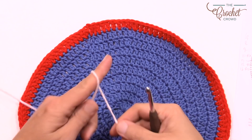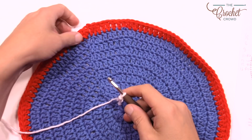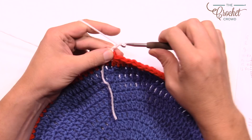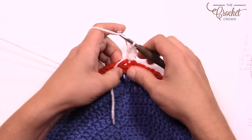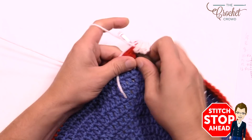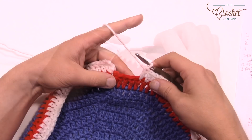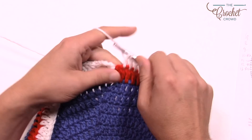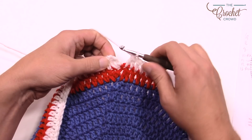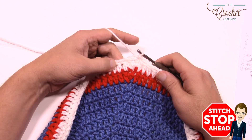Round eleven: bring in white with a slip stitch, chain three, double crochet into the same stitch. Round eleven has nine in a row then two, nine then two all the way around. At the end, use the same trick to cover the seam line, then attach to the chain three. Fasten off white and bring back red for two more rounds of single crochets.